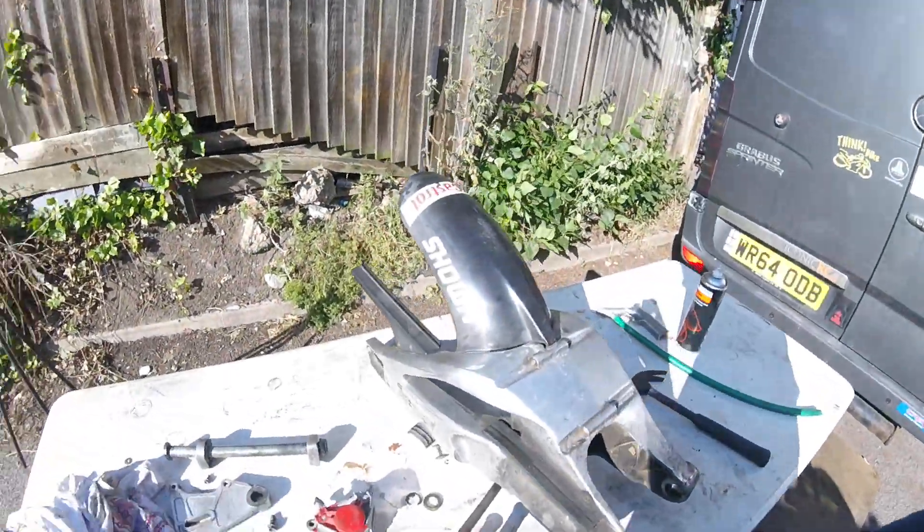Right, back again. Is that camera clean? As you can see there's a swing arm - yeah, been busy - took the swing arm off.